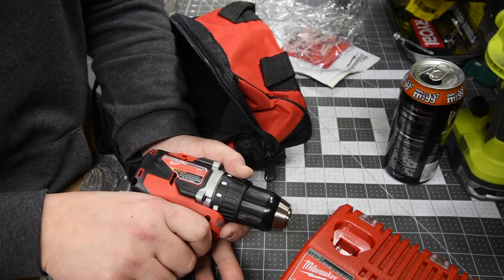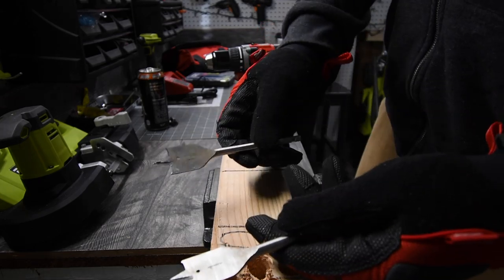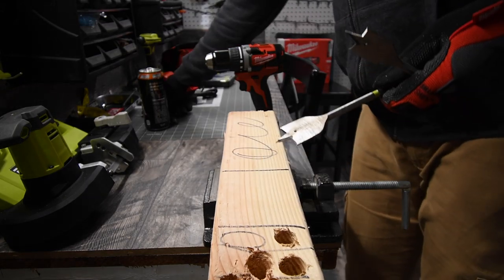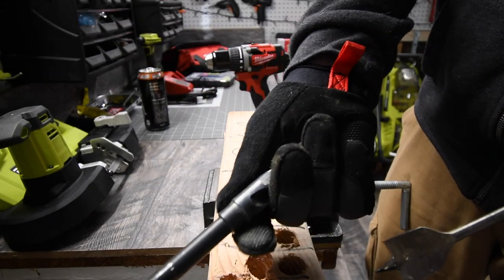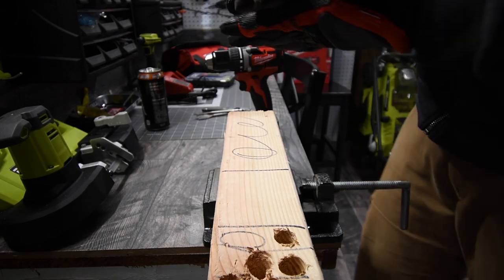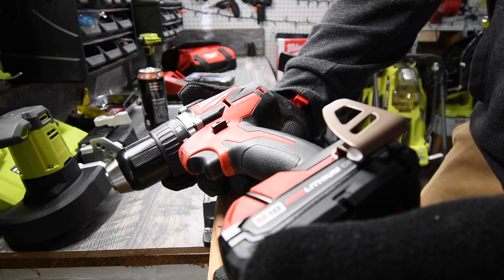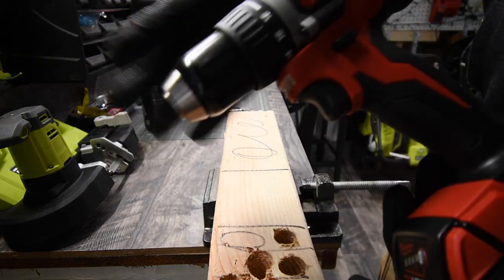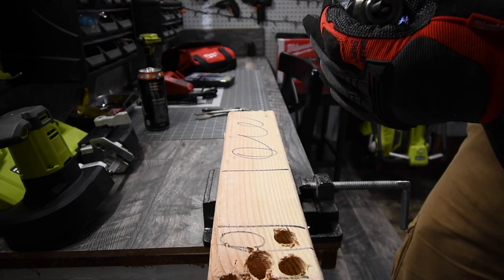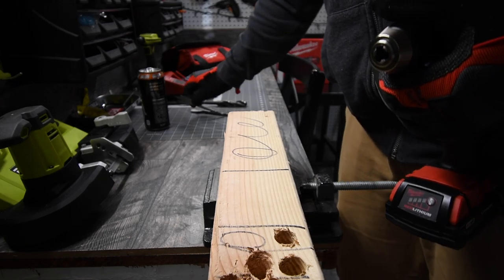We're going to wait for the battery to charge up, then do some tests. Today we're going to put this through a stress test using a one-inch spade bit, a one-and-one-eighth-inch spade bit, and a three-and-a-quarter-inch drill bit. This video is specifically to test the two amp hour battery that the kit comes with.